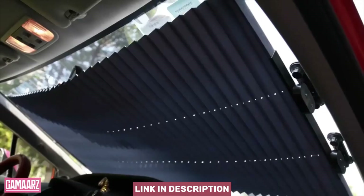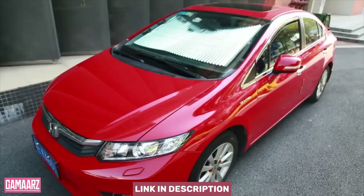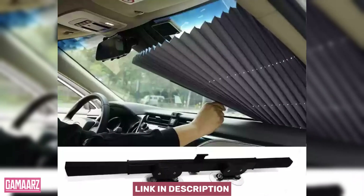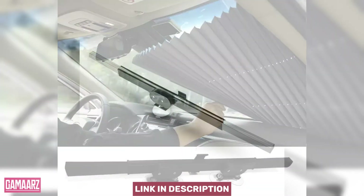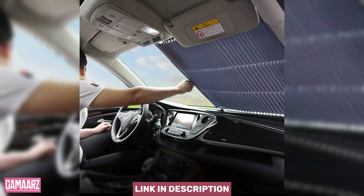In the quest for the perfect sunshade, the accordion-style windshield sunshield has emerged as a promising contender. Having put it to the test, this review aims to provide an in-depth analysis of its design, functionality, and overall effectiveness.